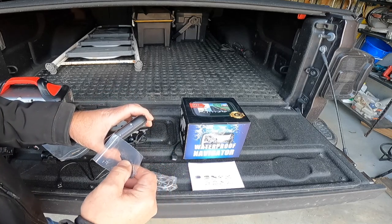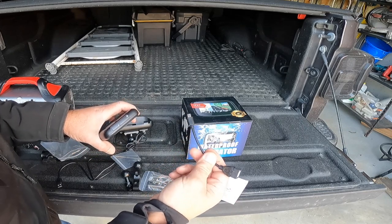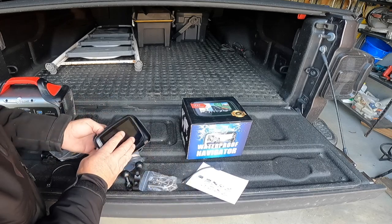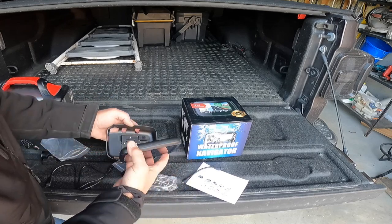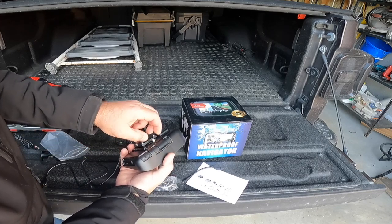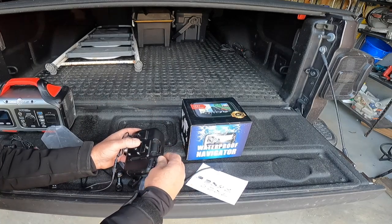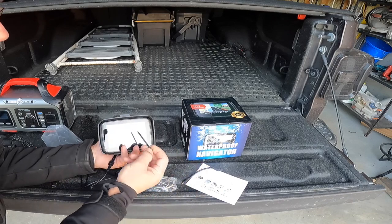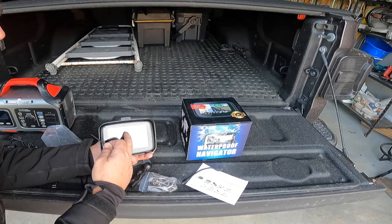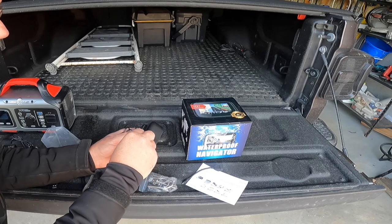It comes with a Phillips screwdriver so you can take this out and put in the SD card - it takes a micro SD card. You can also plug in this OTG cable. On the back it comes with a stylus that pushes down into a little notch, and you can use that - though it should work fine with touch screen and touch gloves anyway.